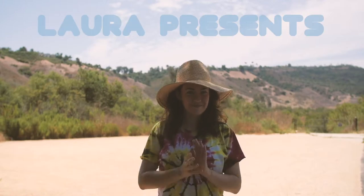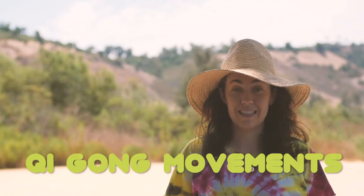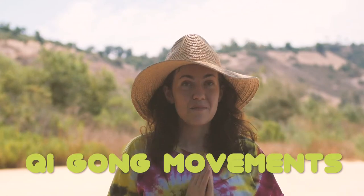Hi, I'm Laura. We're going to go through a few qigong movements. Qigong is basically a standing meditation where we can really feel our breath and it helps us calm down. If you have a nice quiet space that makes you feel safe and happy, you can go stand in that space and try out these exercises.